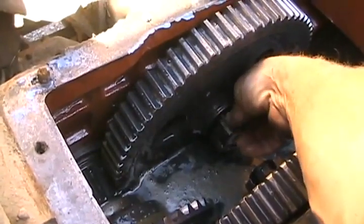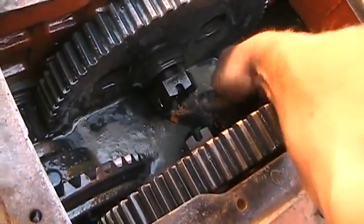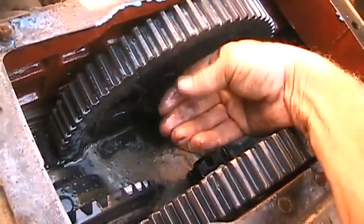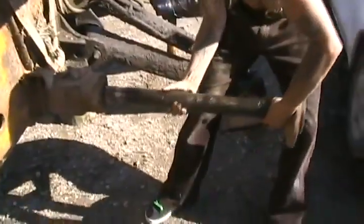I didn't even bother using a wrench to get these off - I just pulled the cotter keys off, got a steel bar, and walked them with a hammer, and they both loosened up no problem. They've been living their life in gear oil. Big nuts are off - yank that shaft. Don't let it fall on the ground. Well, that shaft is well lubed.